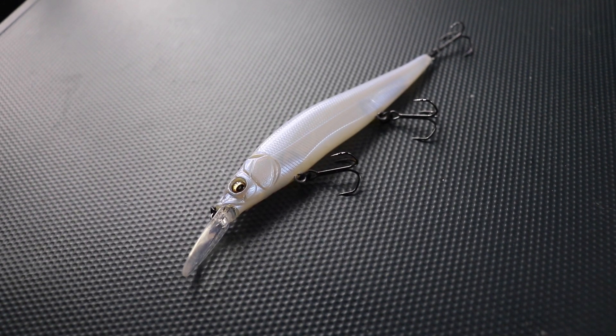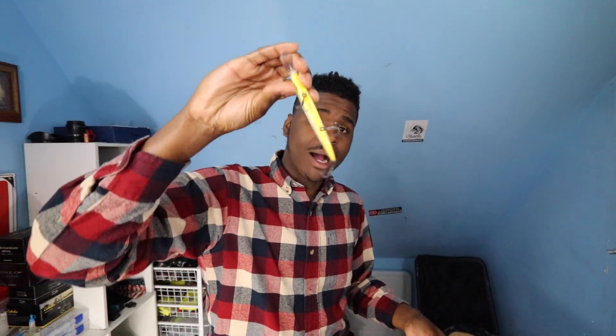The balancing system and weight cast transfer system is some of the smartest I've ever seen. A lot of times with jerkbaits or crankbaits, the lure starts to helicopter in the sky when you throw it, giving you half the cast you should have. Megabass has it down to a T — it's two round BBs inside that, in the middle of your cast, shoot to the back and slam against it. That boosts speed a little bit and makes it fly straight so it doesn't helicopter.